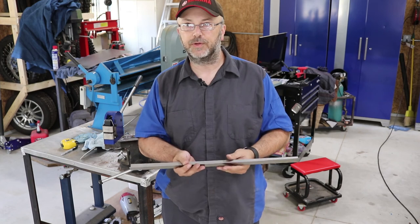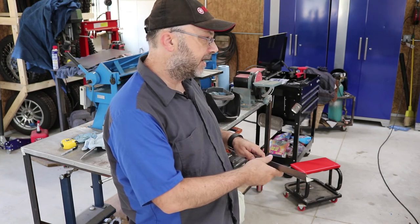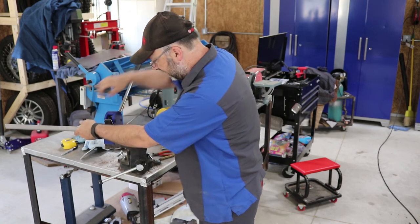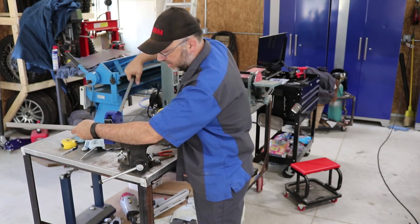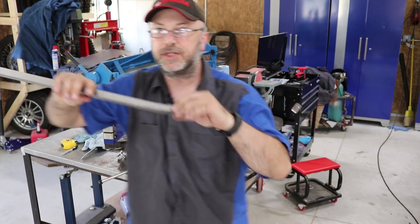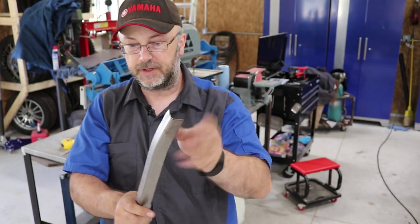I might need to use the stretcher if I overdo it. So basically I need to take a look at the car, figure out where to start, and then little by little push down and it should start to curve. It's a fairly time-consuming process to get it just right, but you can already see with just a little bit — right there — I've already got a little bit of a bend. So it's just a matter of doing a little bit, going over to the car to see how it fits, and eventually it should be a perfect fit.